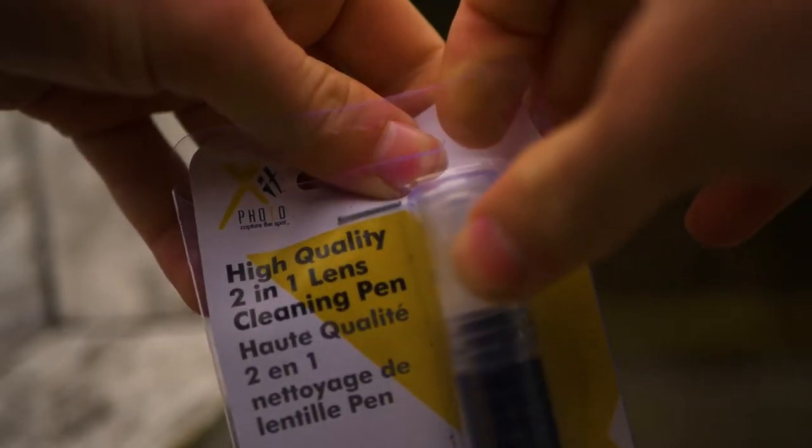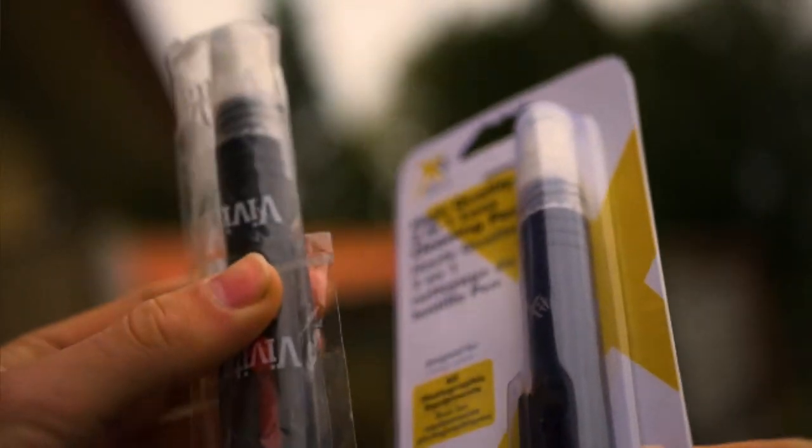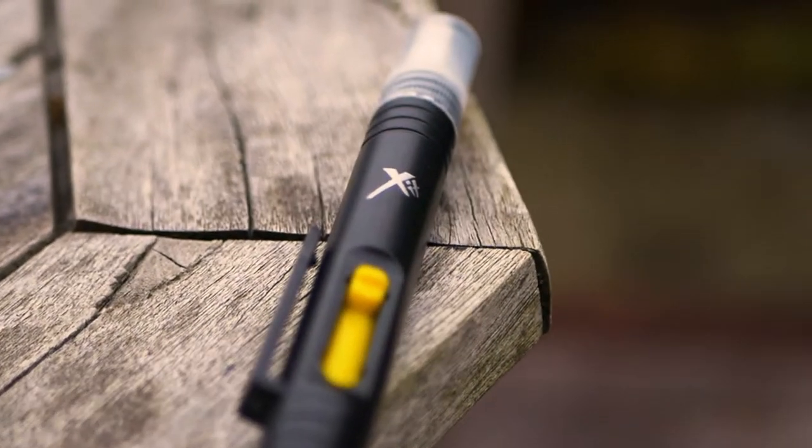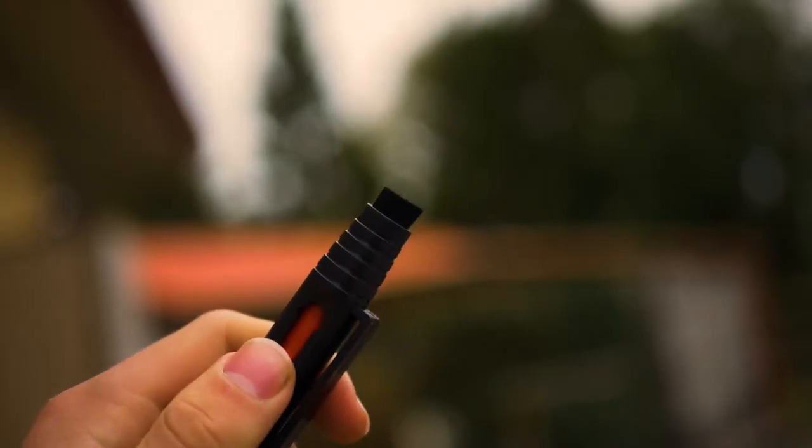I'd also recommend a 2-in-1 cleaning pen. On one end there is a brush, and on the other is a spray. This is the ultimate little tool to keep your gear looking new. With all these accessories, your gear will stay in good condition.